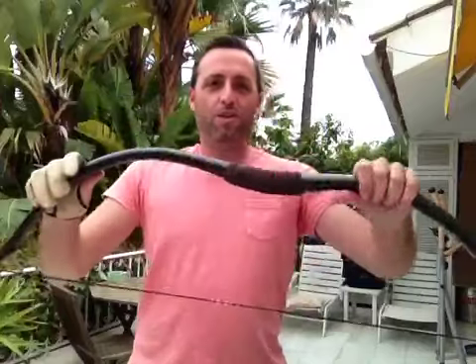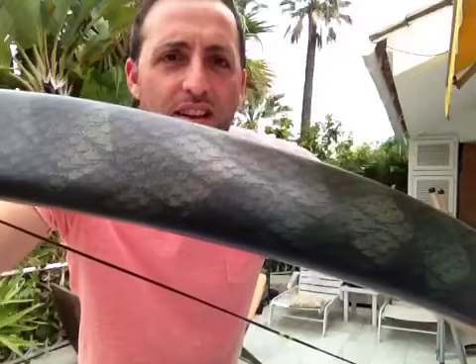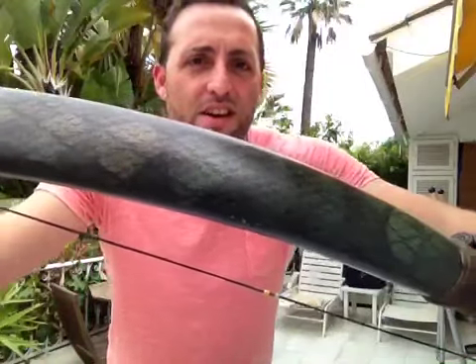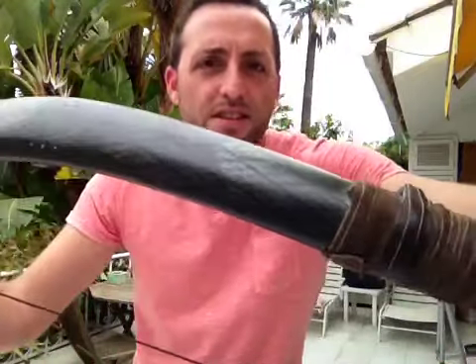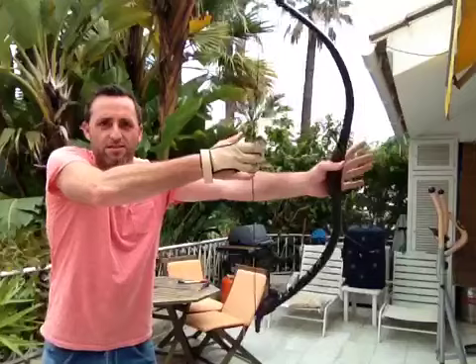It still works fine — no loss of performance. Now that the weather is better, you can see the bale effect in the snake skin. It still goes good.